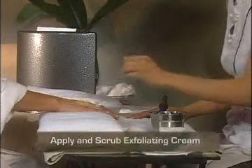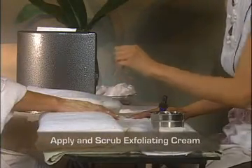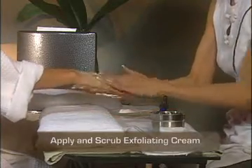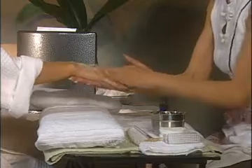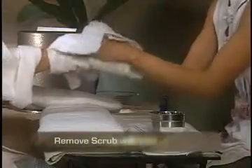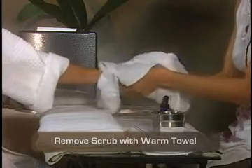Start by using an exfoliating scrub and apply evenly over the surface of your client's hands or feet. Briskly scrub to remove any dead skin cells on the surface layer. Microdermabrasion may also be used as the exfoliant. Remove the exfoliating scrub using a steamed or moistened towel.